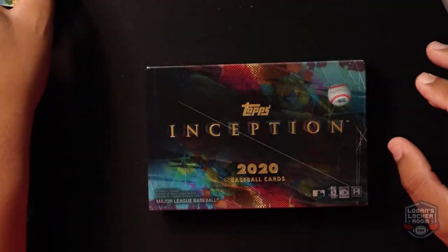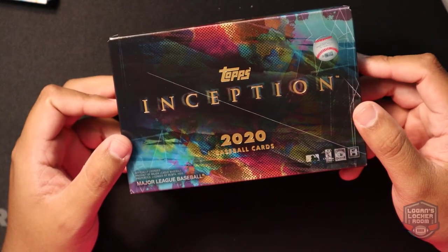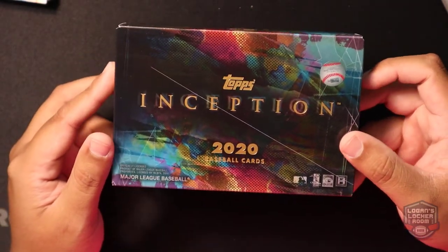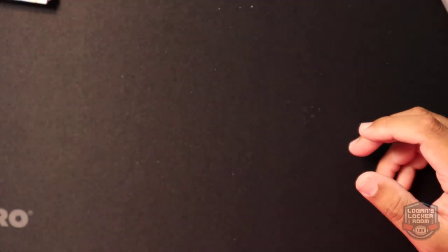I'm actually thinking about buying some more of this product — I bought one of the last boxes as well, so it's going to be hard to find. If you guys like this product, let me know in the comments. I'll be hopefully opening some more MLB product over the next couple weeks. As always, like and subscribe, leave comments, any feedback is welcome. You can find me on Twitch at Logan's Locker Room, follow my Twitter and Instagram at Logan's Locker Room. Thank you guys for all the support — take it easy.